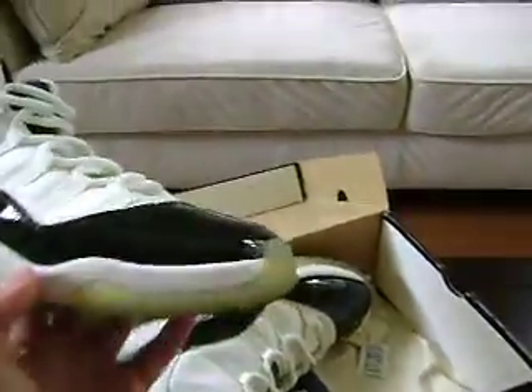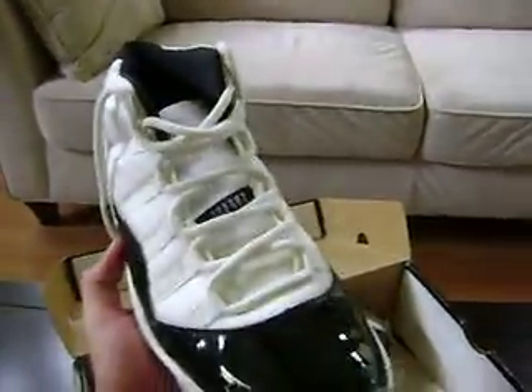Alright, this pair is the one I have in the box. These are my 10.5s. I'm going to hold on to these.